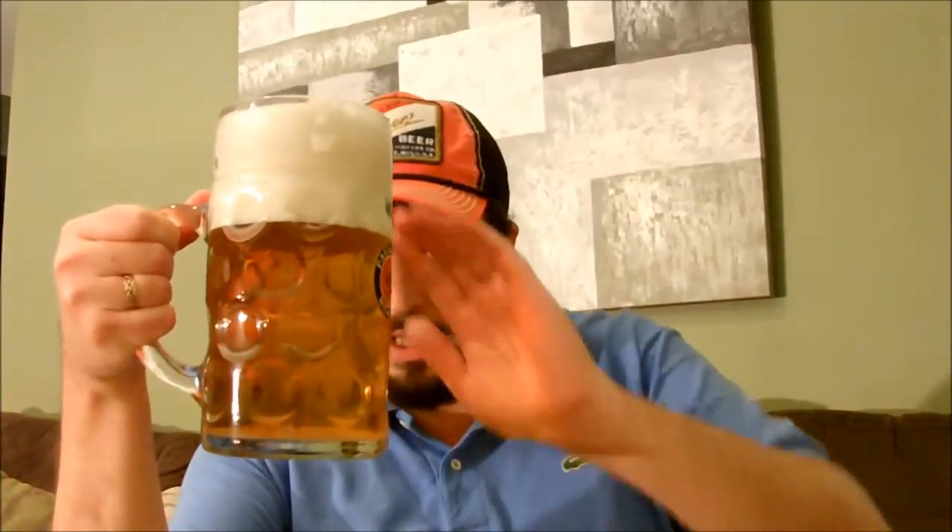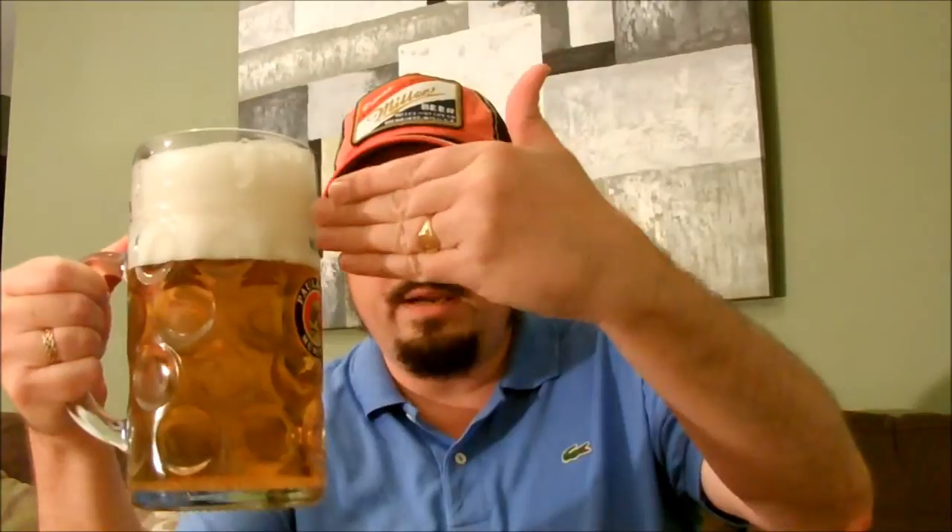Let's make an assessment of the appearance. Well, the appearance is a very clear golden yellow colour with a tremendous amount of carbonation there. Hopefully the camera is capturing that. And a tremendous amount of soapy white head — four fingers, or more than four fingers in fact.